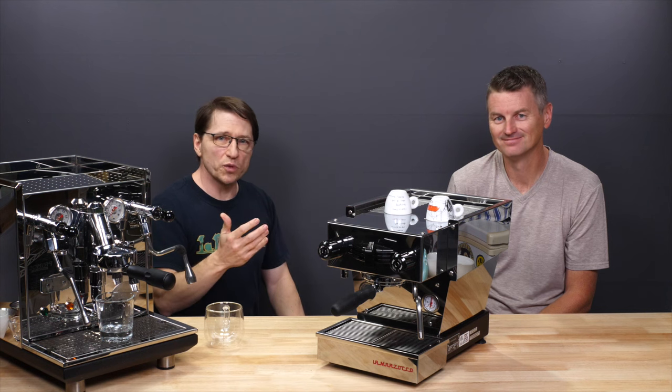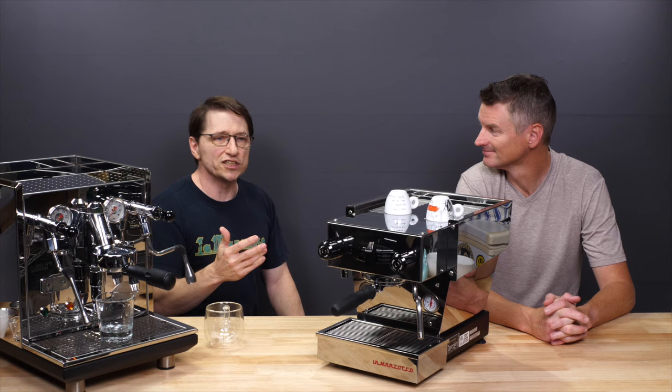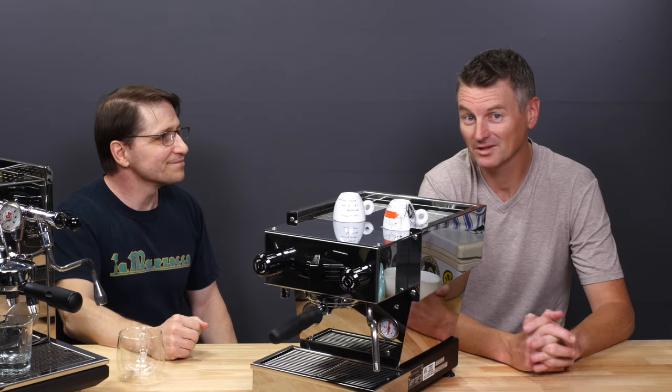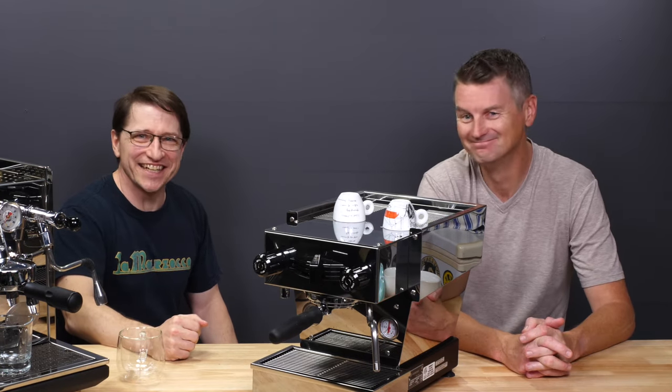If you have specific questions, join the forum, participate in the conversation, and post your videos and photos. You'll be able to benefit from what the forum has been bringing to others. Thanks for letting me try both of these machines — it's been hugely fun. Both the host and Dan are feeling quite caffeinated and ready for the day.